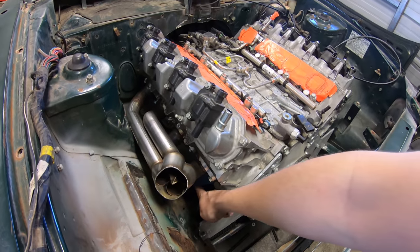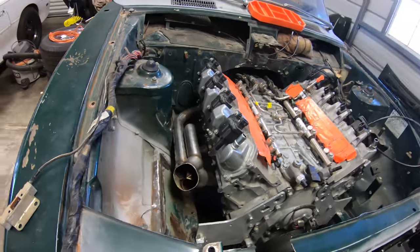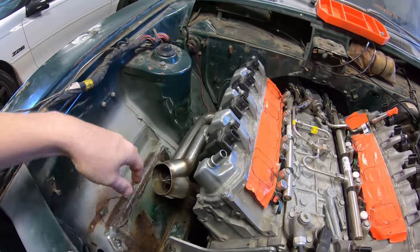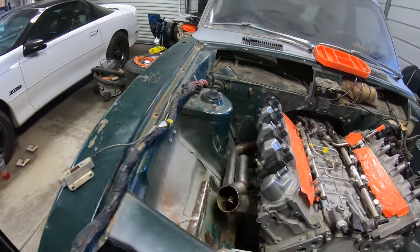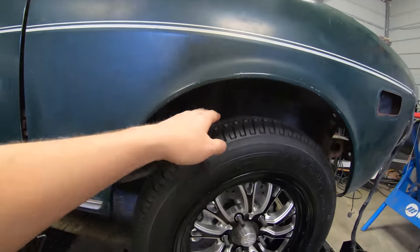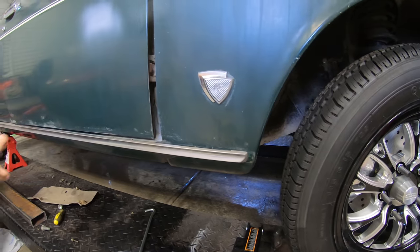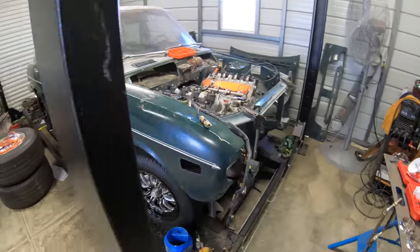I originally wanted to turn it and go back along the frame rail, but I figured this is probably just going to be the best way — I can come up, bring it over, go through the fender, and then run it probably back around here to the side of the car, come behind the suspension, and maybe come out right here. I could do like a little bullhorn or kind of like on the Buick, do side pipes or something like that for driving it.